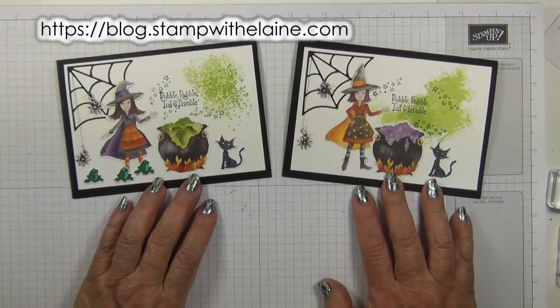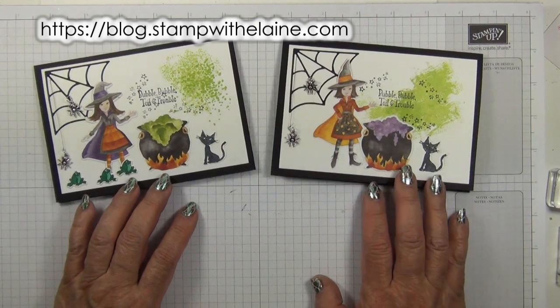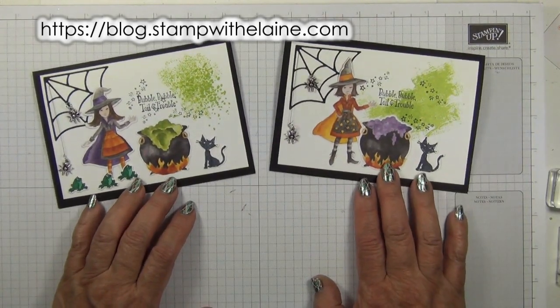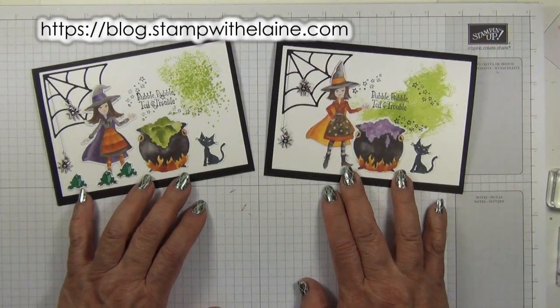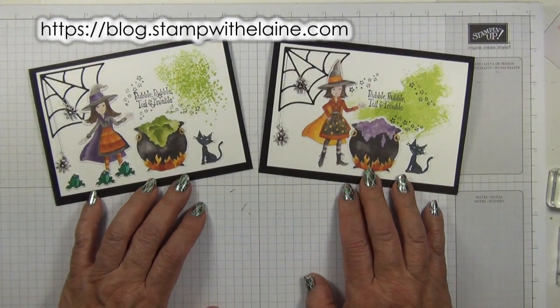So there you have it — a Happy Halloween card! I'll be back this Friday continuing my Countdown to Christmas series. Have a lovely Halloween, I hope you get lots of treats and not tricks. Thanks for watching, bye!